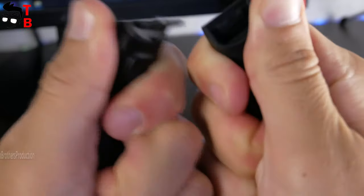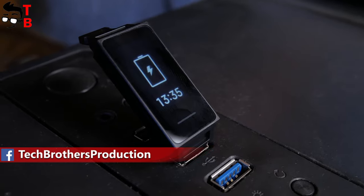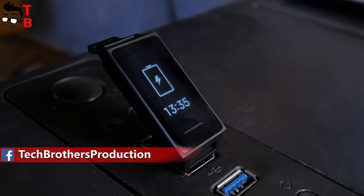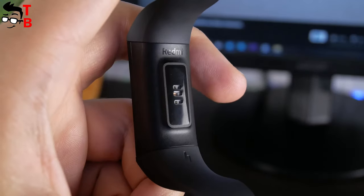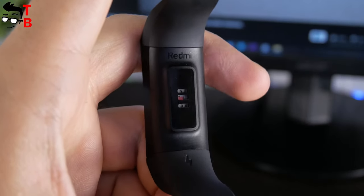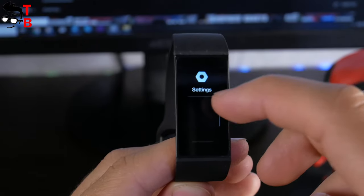Talking about the charging method, you have to remove one of the straps to get the USB plug. Just insert it into a power bank, laptop, or other device. This is very convenient — you don't need any additional chargers. On the back of the tracker, there is only a heart rate sensor. There are no physical buttons on the side faces, because the screen is touch sensitive.